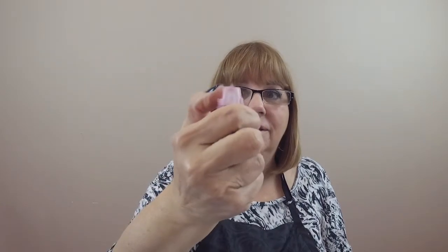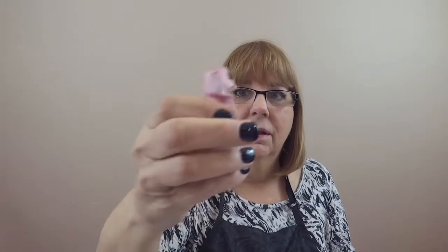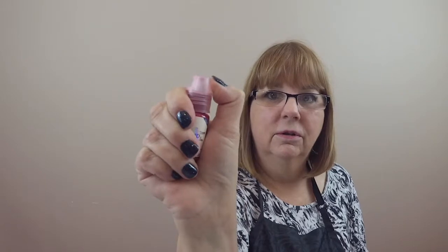That's how easy it is — and I don't have the strongest hands in the world, so I can do it. Open and then close. Just wanted to give you those tips. Anyway, have a great weekend, everyone. Bye.